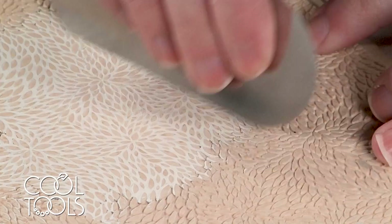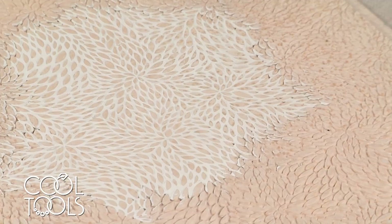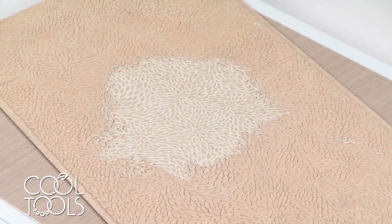I'm going to take this off to dry, and I'm going to be drying it with heat because EZ 960 is more flexible when dried with heat, and that's going to make it easier for it to come out of this texture tile without breaking.